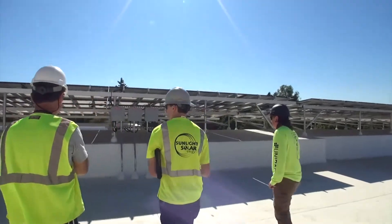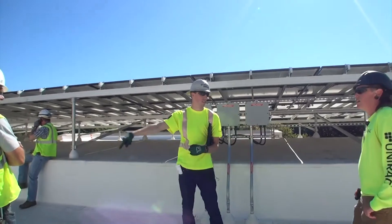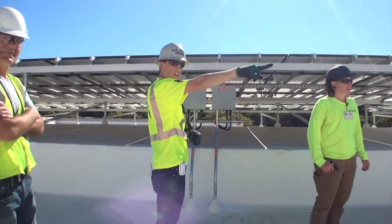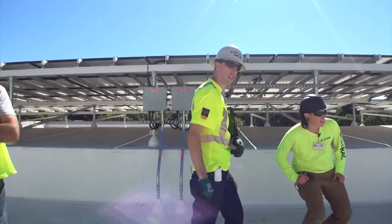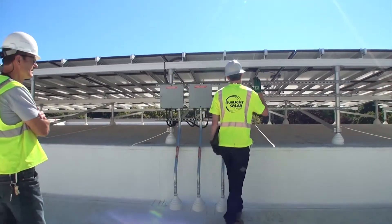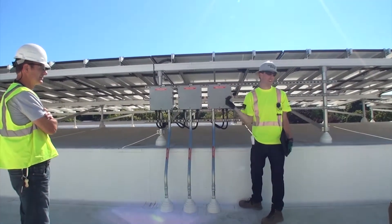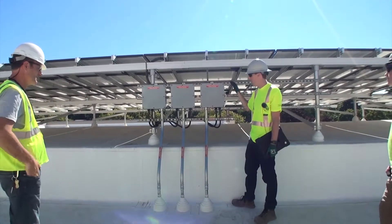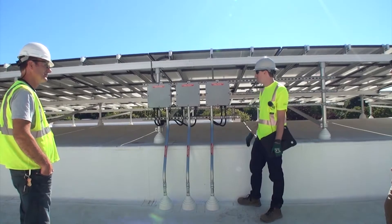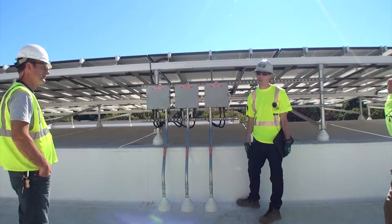These are just junction boxes for the three systems on the doghouse. There's a junction box on these other subarrays also. This one actually combines in the gutter itself. These are primarily just for the longevity of the system — because we don't have long wire runs connecting inverter banks to all these arrays, we can splice our connections here. It makes it manageable because we can break up our system into segments and find problems if they were to arise.